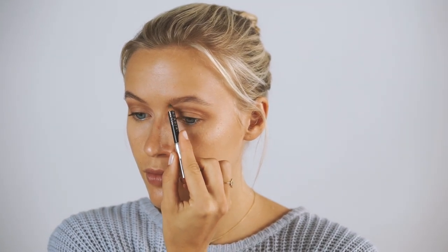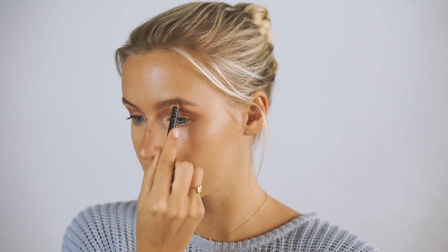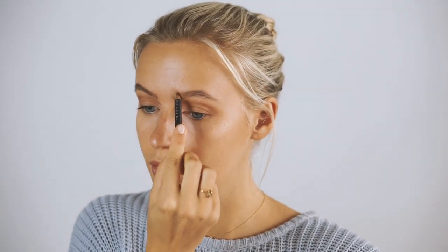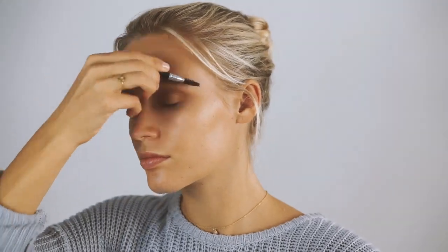For my eyebrows I'm using the Anastasia Beverly Hills eyebrow pencil in the color taupe. I love this product — as you can see I'm already running low on it. I use it to define my eyebrows a bit and fill in any sparse spots, then use the brush tool to brush through my eyebrows to keep it looking natural.